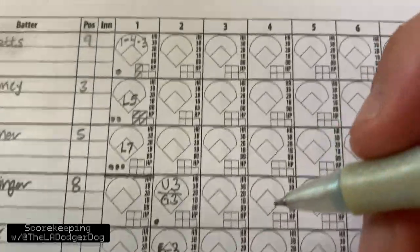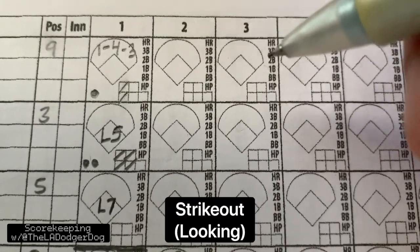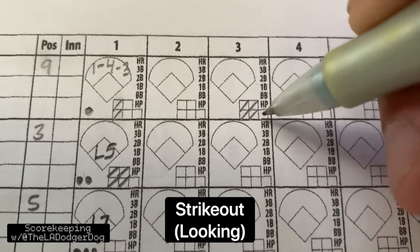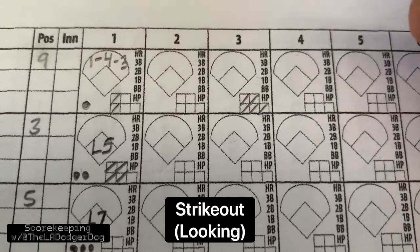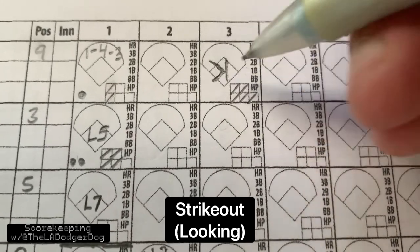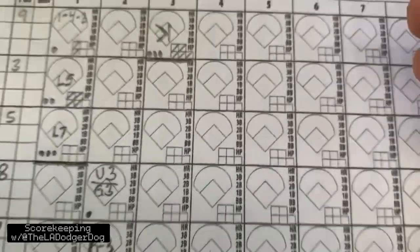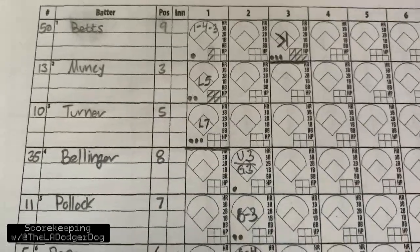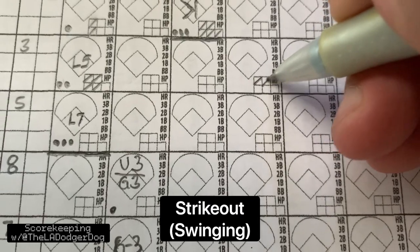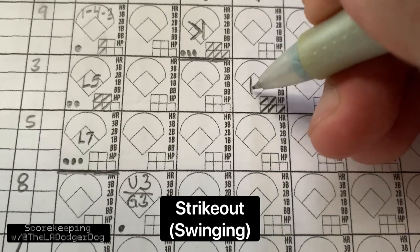So now we're going up to the top. Let's say we have a strikeout. That would be two strikes — let's say it's a full count. Now, this strikeout is going to be looking. The way we do a looking strikeout is a backward K. That's out number three.